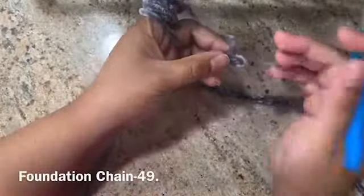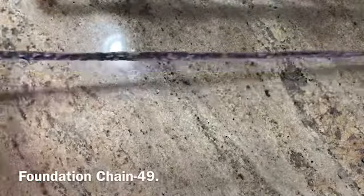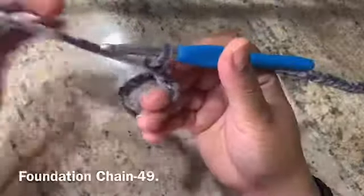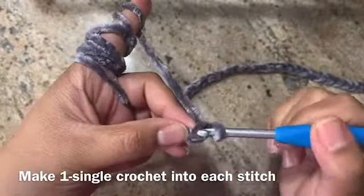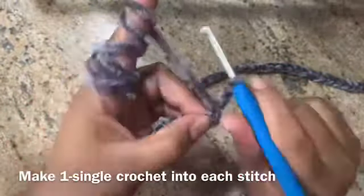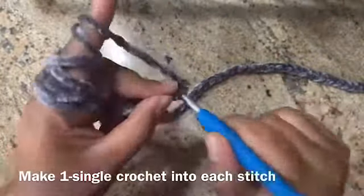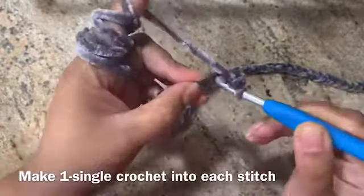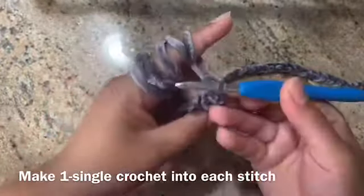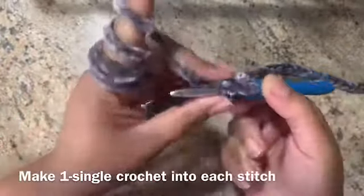I actually did 49. This is my length — 49 stitches. I'll do a single crochet for my next round. Chain 1, and single crochet for my 49 stitches. Finish off your single crochet and I'll see you at the end.